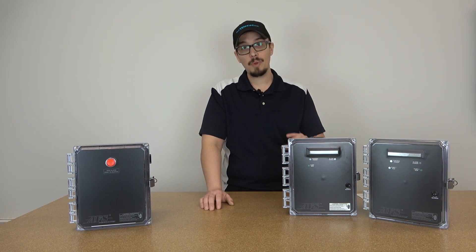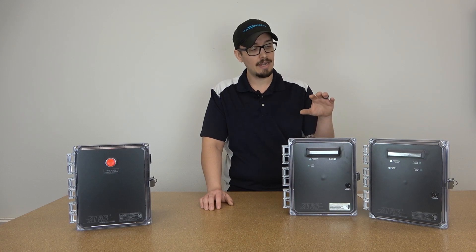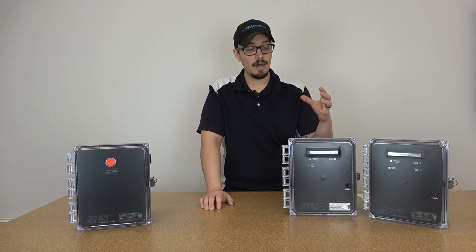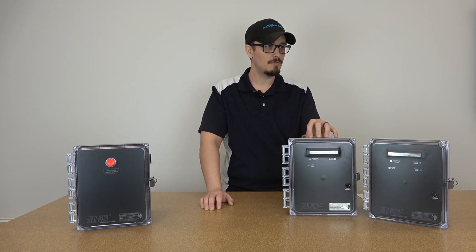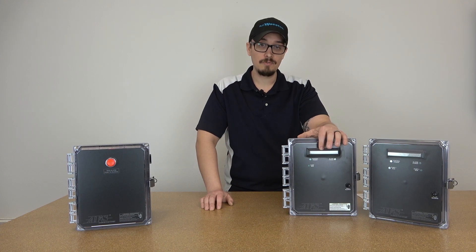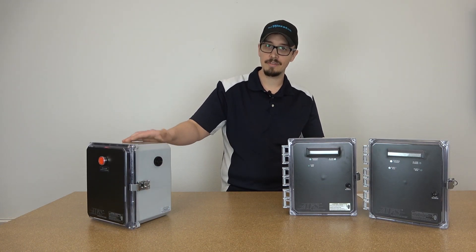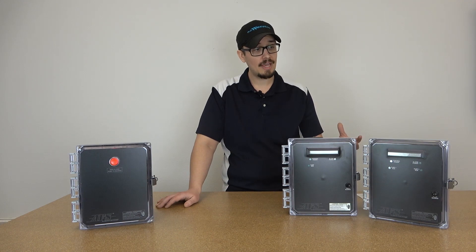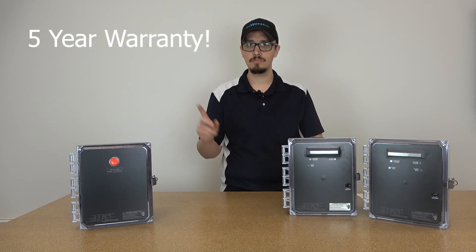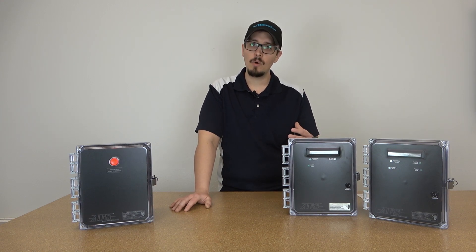I personally have gone through these panels in great detail and I am super happy with the construction quality. Great enclosures — high quality plastic, NEMA 4X type controllers. You can see this one here has fancy LED lights on the front with a flasher. All of these of course have a buzzer on them, and this one has the speaker protruding out the side. These panels have a fantastic warranty — I can't remember if it's three years or five years, but either way it's a fantastic warranty and of course a high quality product.